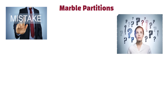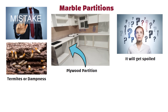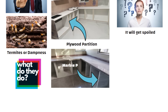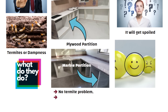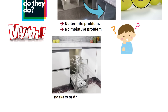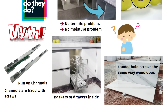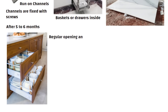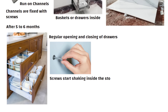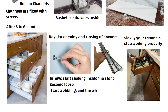Now let's talk about the second mistake most people make. Many people think that under the kitchen counter, if they make partitions with plywood, it will get spoiled because of termites or dampness. So they put marble partitions instead, feeling there will be no termite or moisture problem. But this is actually a big myth. When you install baskets or drawers inside, those baskets run on channels, and the channels are fixed with screws. Marble is a stone — it cannot hold screws the same way wood does. After 5 to 6 months, with the regular opening and closing of drawers, the screws start shaking inside the stone, become loose, and slowly your channels stop working properly. The drawers start wobbling, and the whole system loses strength.